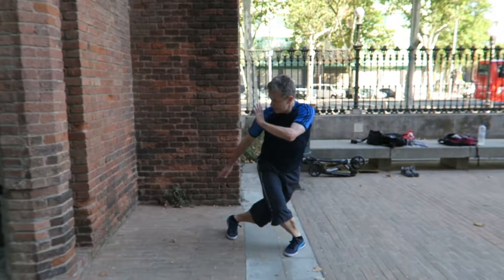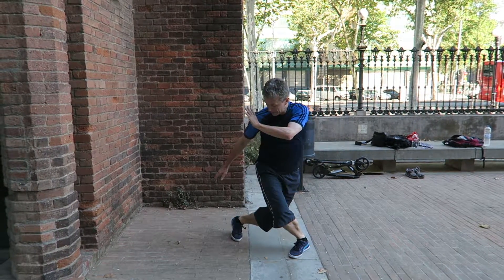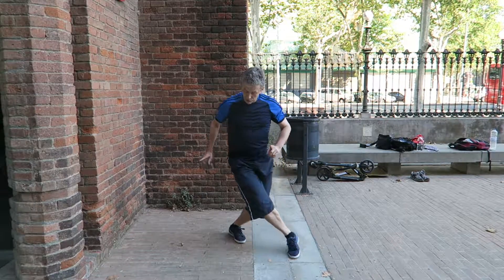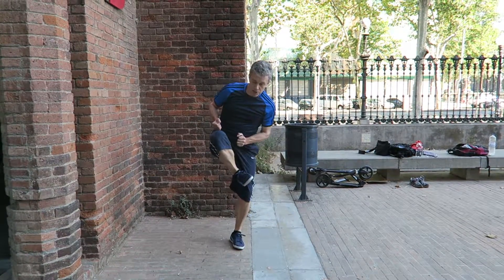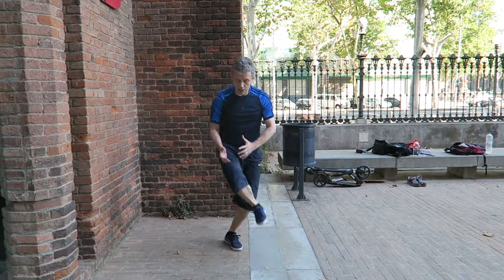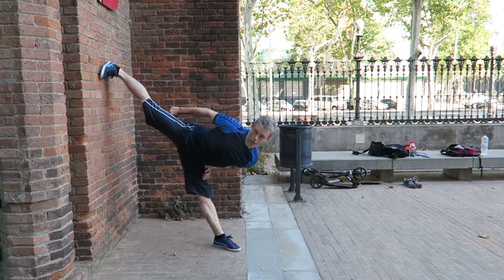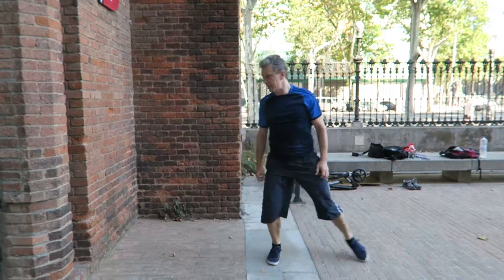After that, you bring your kicking leg — please remember not to keep it from here, but first charge: bring your kicking leg closer, and after that you discharge it wherever you want.